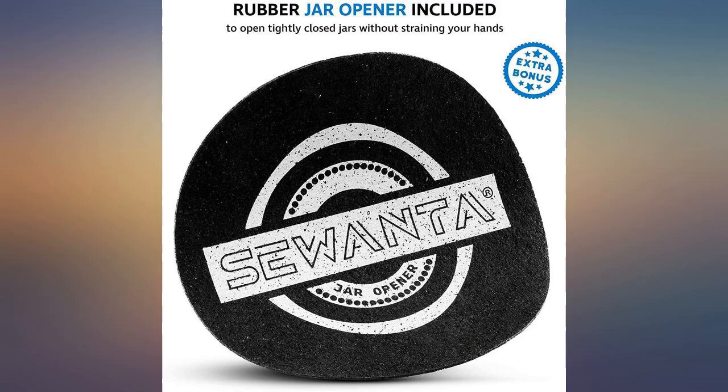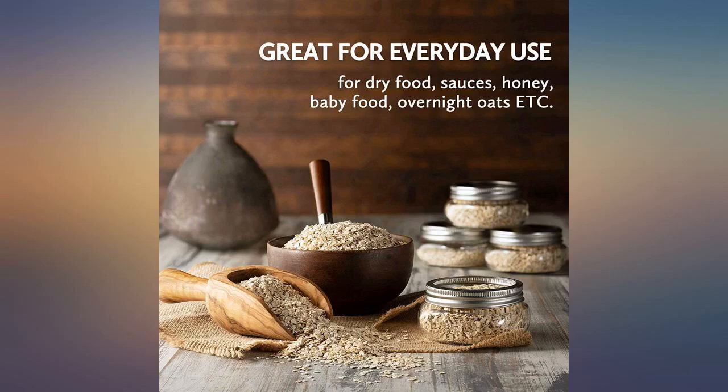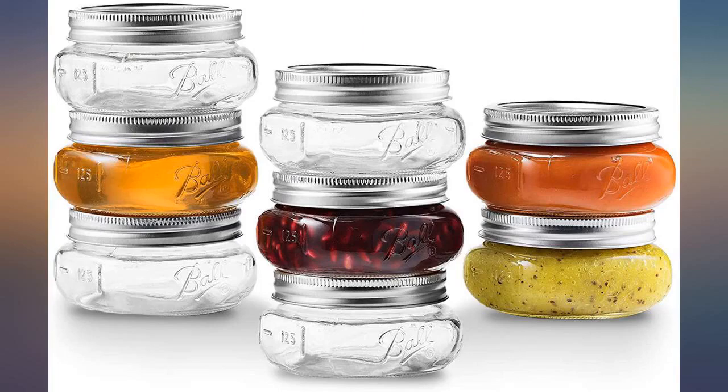I warmly recommend both the vendor and Ball's awesome jars. Ball's jars have been around forever, or so it seems. People who preserve foods have depended upon them literally for generations. These jars are great — a fine size, useful, and great for sous vide cooking.